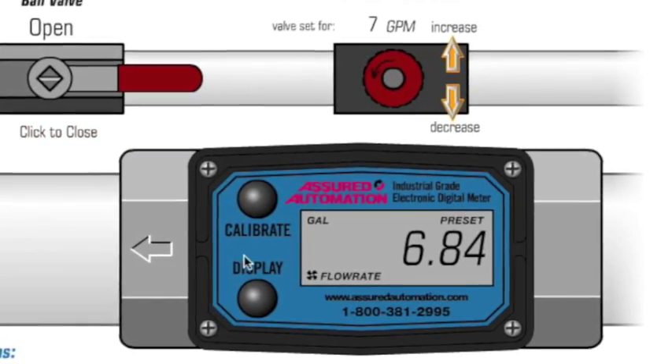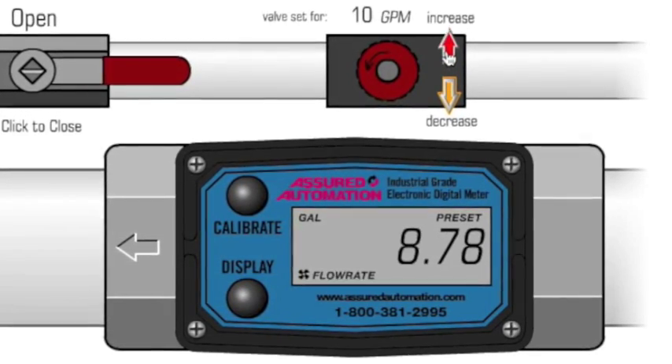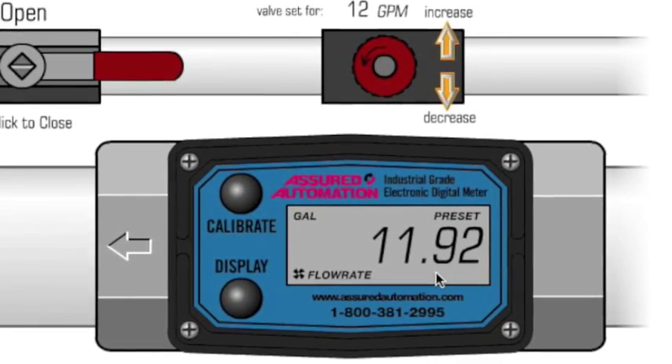We're going to open the ball valve and you're going to see on the display the gallons per minute, the flow rate. You're going to increase the control valve setting to 12 gallons per minute.